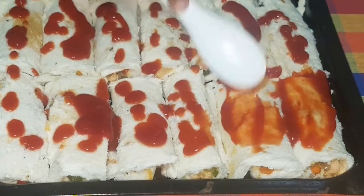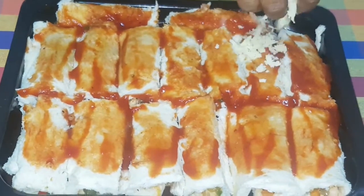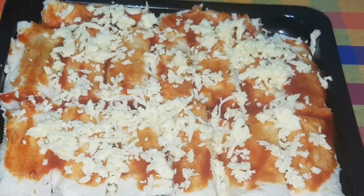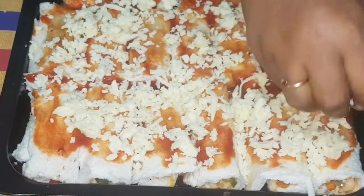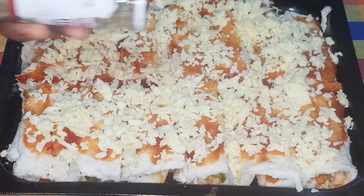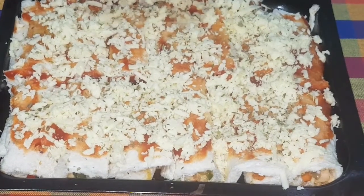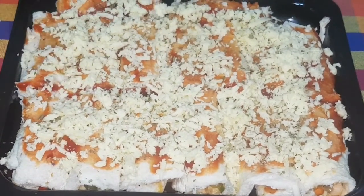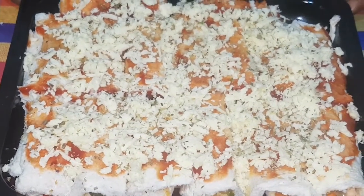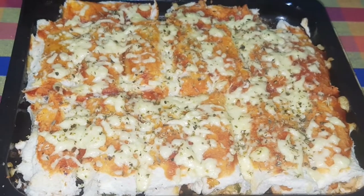This sauce is now added. Now we grate the mozzarella cheese. Now we make Italian herb sticks. Let's put the onion in the pan. We will add the bread from the baking. After we add the bread to the baking bread.